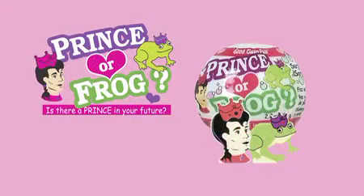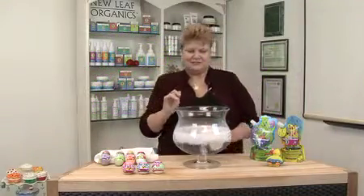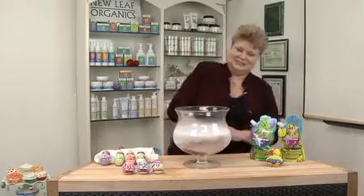And I also have Prince or Frog, which I'm going to drop in the water right now. Whoa! He's a busy boy.